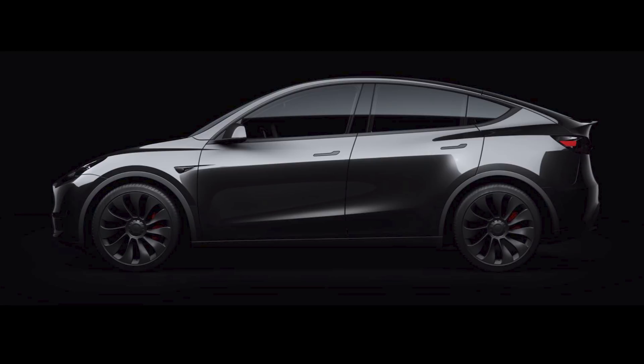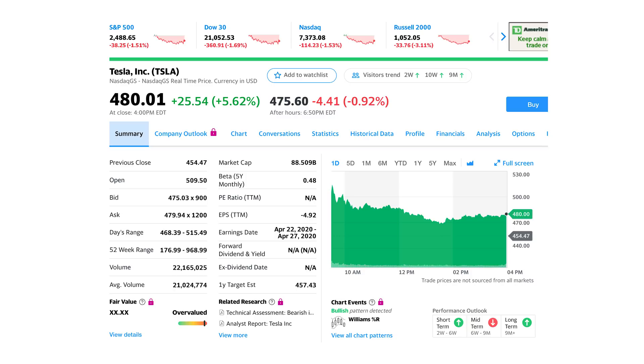We'll keep an eye on this teardown as it progresses. If you want to watch the full videos, you can search on YouTube for Munro Model Y. Moving on to the stock — just a couple of quick comments as we close out the week. Tesla finished up 5.6% today to $480 per share, compared to the NASDAQ down 1.5%, but that $480 finish is a far cry from the $545 we peaked at during after hours yesterday after the delivery announcement.